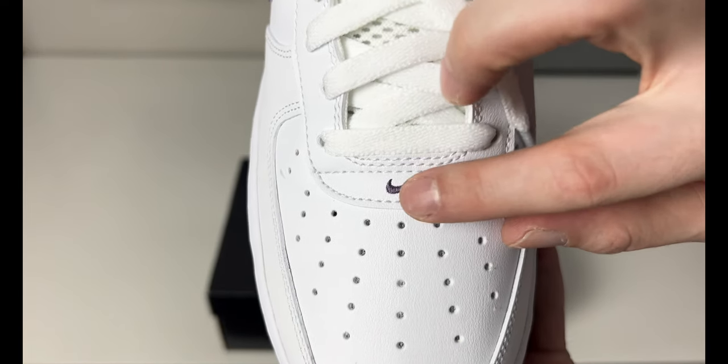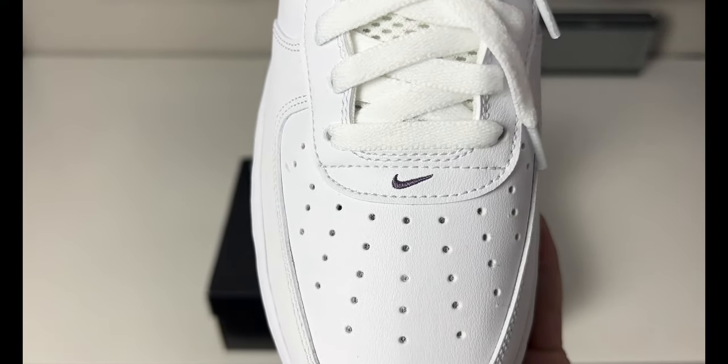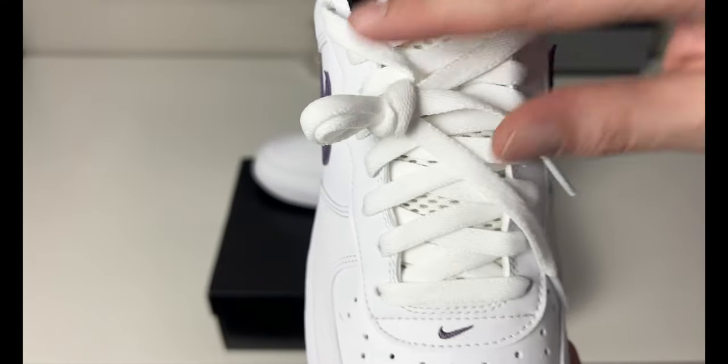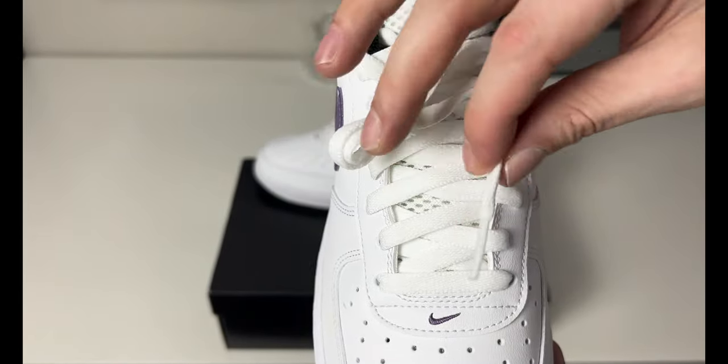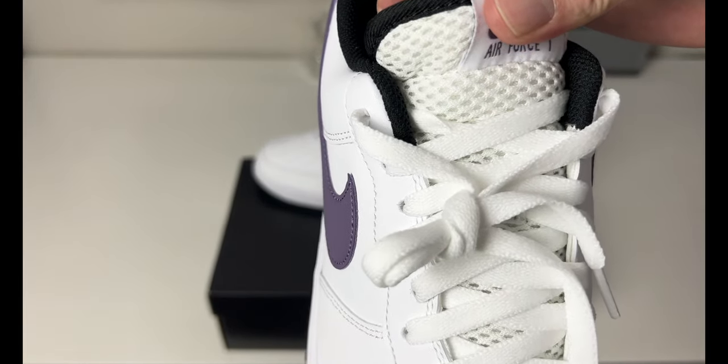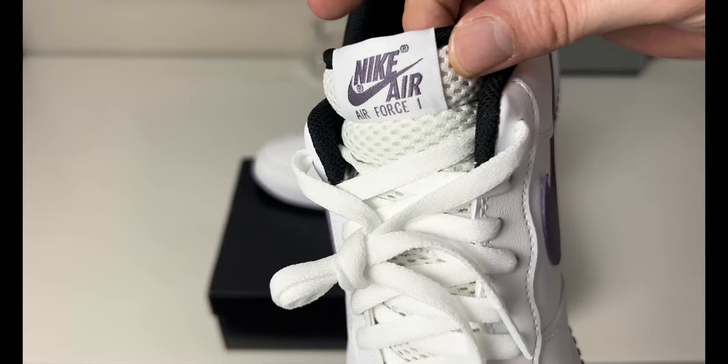On the medial side, there's the same canyon purple swoosh and white leather upper. Going around to where the lace dubrae would be, there is no lace dubrae on this pair. We do have a stitched-in canyon purple swoosh at the bottom of the eyelets. The eyelets going up are white leather, with white flat laces and clear tips — plain laces. You also have a mesh tongue, a kind of wide open mesh.